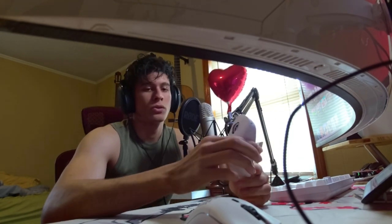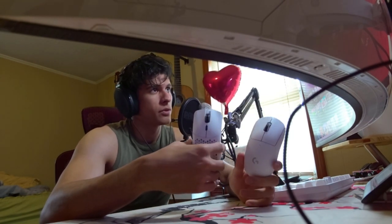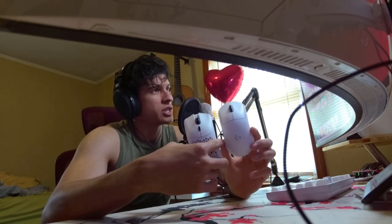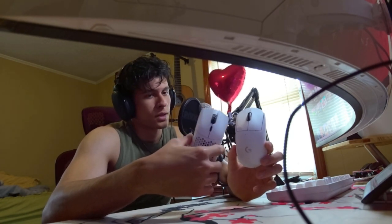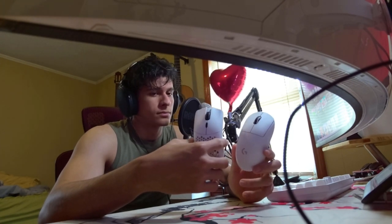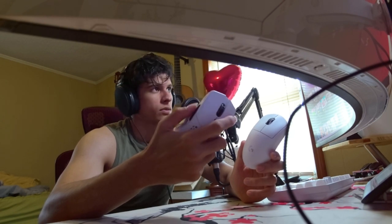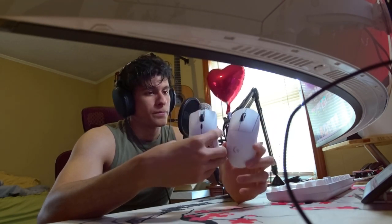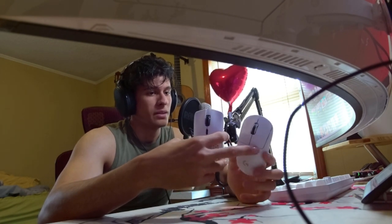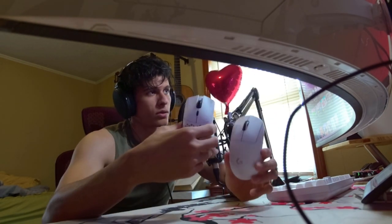So right now I have to choose between a more expensive, more well-known, more widely used, slightly better shaped mouse — or the mouse that looks nicer, feels better just feel-wise, and is cheaper. I believe the Model O also has better battery life, just by a little — 72 hours versus 71 hours.